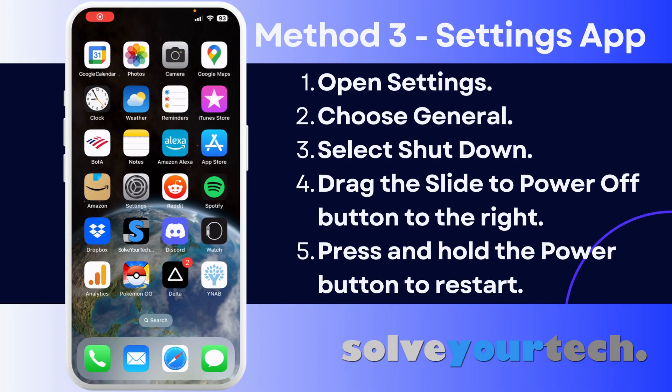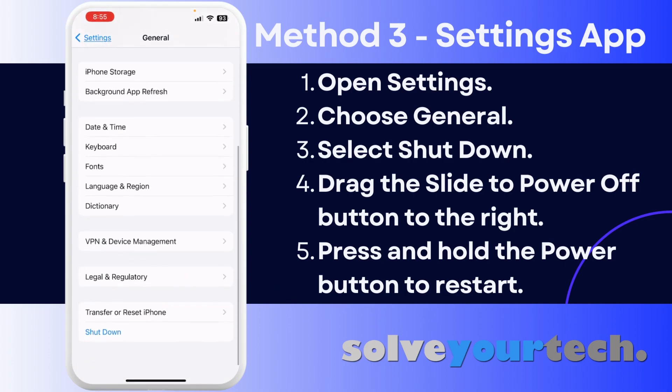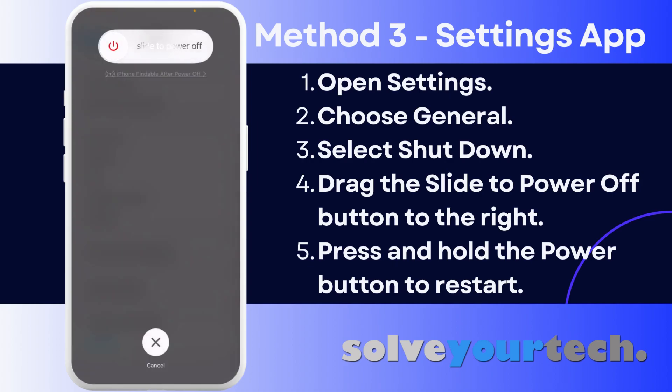Another way that you can shut down your iPhone 13 is through the Settings app. Start by opening the Settings app, scroll down and choose the General option, then scroll to the bottom of this menu and select Shut Down. That's going to bring up the slide to power off button again, which you can just drag to the right to turn off the phone.